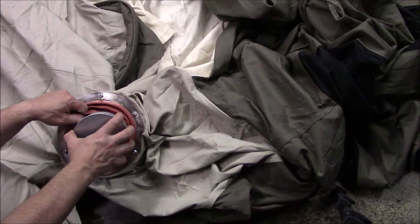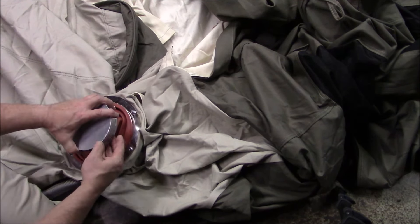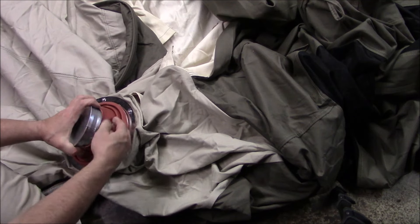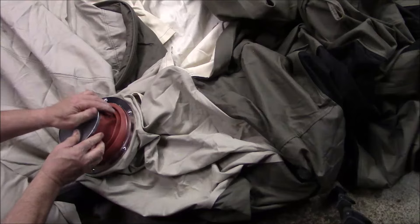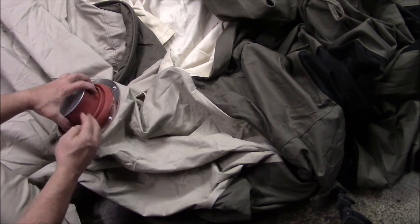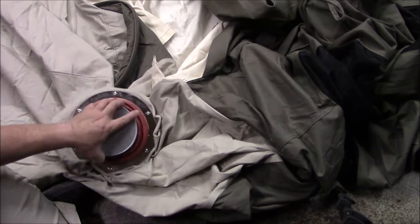If you wanted to put this on and then come in here after you got it on — be sure, before you install this, check for any sharp edges, just in case you don't want to tear your stove jack. Anytime you've got this type of metal work it could have a sharp edge here or there, so pay attention to that and make sure you address it.